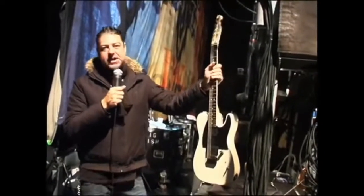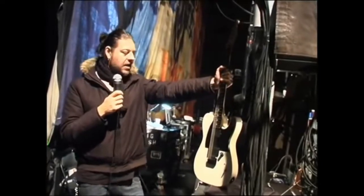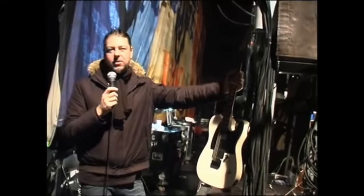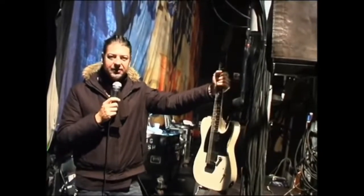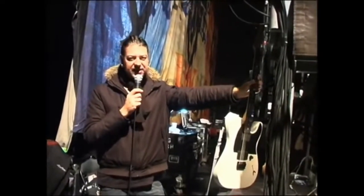I was truly amazed because I walked off the stage and the next day I came to Martin, my guitar tech, and I was like, all right, so did you have to glue the headstock back on it? How many pieces is it in? What's wrong with it? And he's like, nothing. There's nothing wrong with it — there's a dent in the headstock. So that leads me to believe that it's a pretty solid guitar.